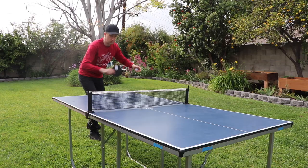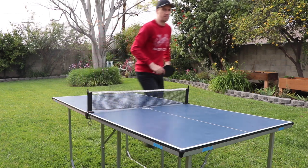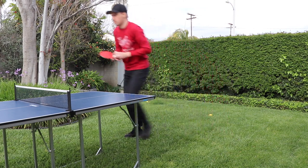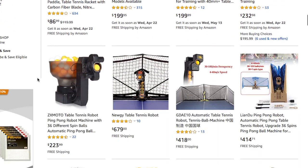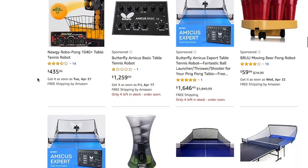The thing about ping-pong is you need somebody to play against, and that is one of my biggest problems because as much as I like to play ping-pong I don't often have anybody to play against. So I started looking into these little ping-pong robots that are out there. There's a whole bunch of them, but these robots allow you to play ping-pong by yourself — the robot serves you the ball and you hit it back. It's awesome.